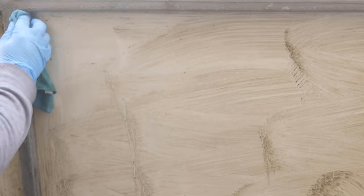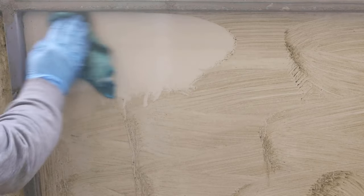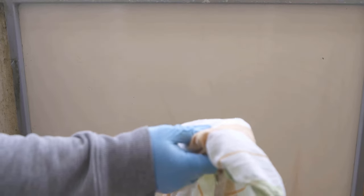You can already see that everything has really dissolved wonderfully well and we actually only have to wipe over here to remove the coarse dirt everywhere. Then we take a damp cloth and start wiping over everything again to remove all the small particles that have been loosened. And then you can already see the before and after result, which is terrific.